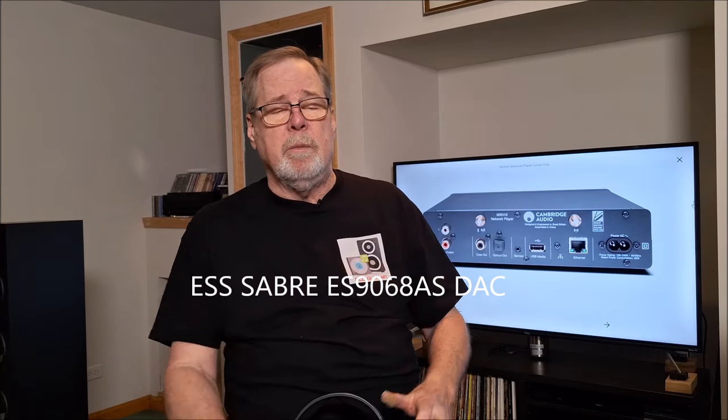So that's the methodology I'm going to use. I listen for differences using the internal DAC and then with the external DAC. I may also take a coaxial output from the MXN10 and run it into my TOPPING D30 so I can compare two different Sabre chips — the TOPPING has a Sabre chip as well, and I'll put its model number on screen. I can do instant A-B switching between the MXN10's internal DAC, the Bifrost Multibit, and the TOPPING D30, and just switch back and forth instantly to hear the differences.